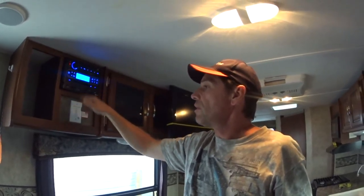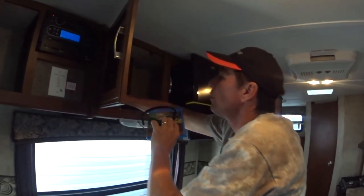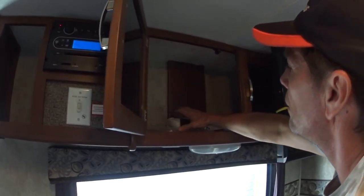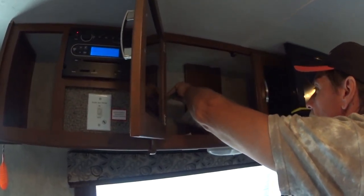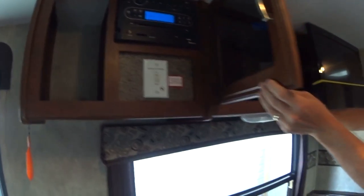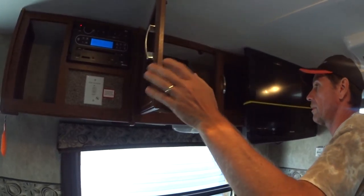There is also a cable inside here. If you don't want to hook it up through Bluetooth there should be a small cable in here somewhere for you to plug directly into it. Alright, I don't see it — we'll just stop it for now.